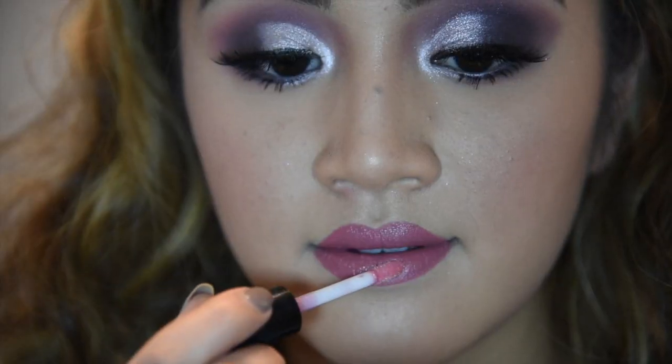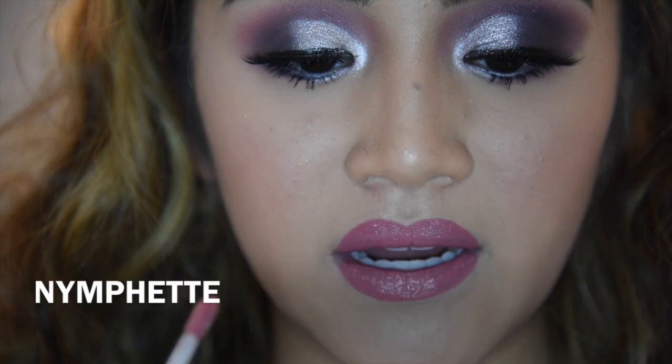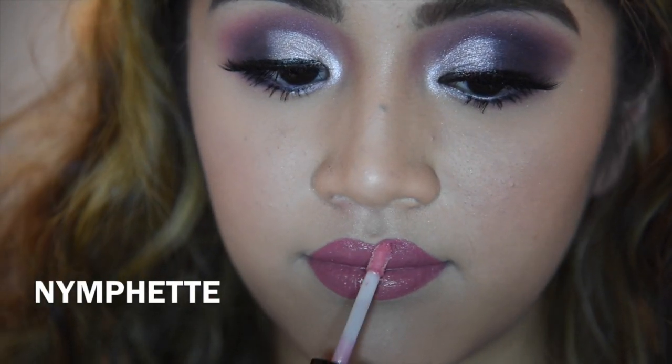Now I'm using a MAC lip gloss in a shade I also can't pronounce — I think it's Nymphidi? I'll put it right there. And I'm just going to put that in the center.